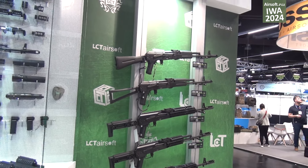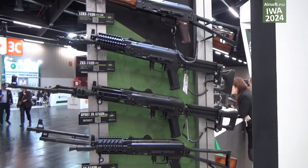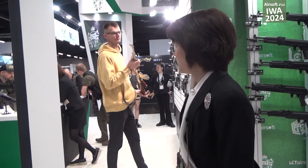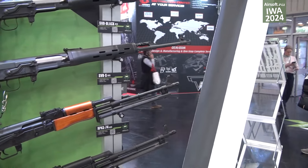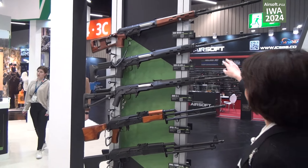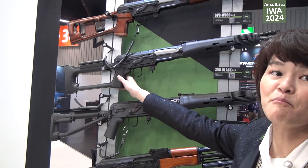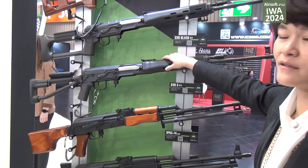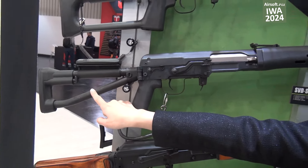Even the short version is available at the same time. Next, we can see the SVD series — it's full steel, available in SVD wood and SVD blade variants. It uses a slim motor so you can feel like a real one, and the SVD's bus stop is also made from a steel tube.